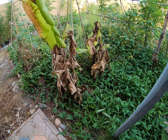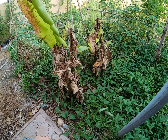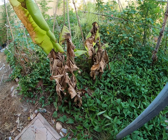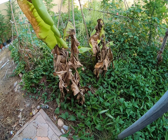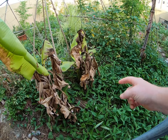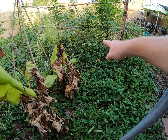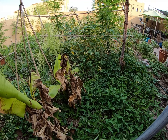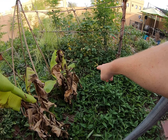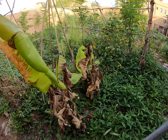Bananas - I think summer is just too tough for them to be open here like this, so they'll need more protection. Maybe this moringa, if we leave it to bush, maybe in one year for next summer, this tree here will be tall enough to shade the banana and help it through summer.